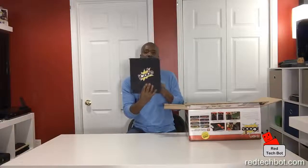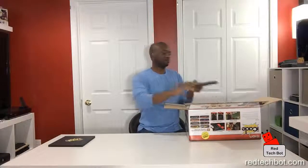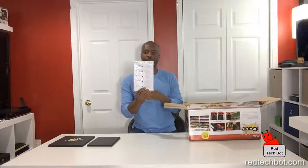Taking it out of the box — this is the back of the iCade cabinet, and this is the top piece. You also have some paperware — simple instructions — and it includes configuration instructions for games, showing you how to map your keys depending on what games you play.